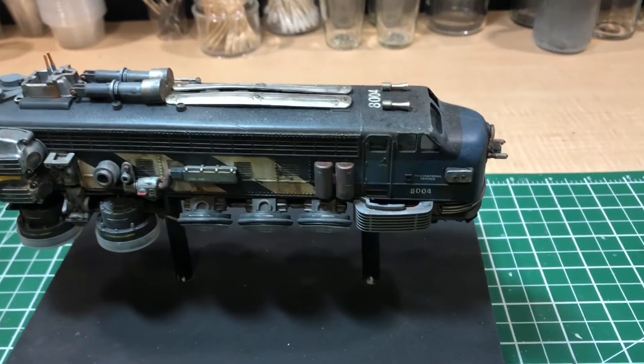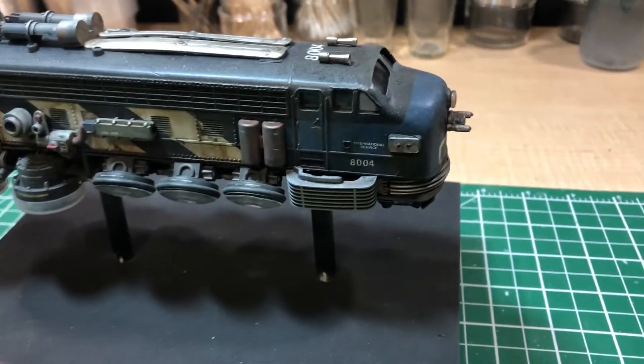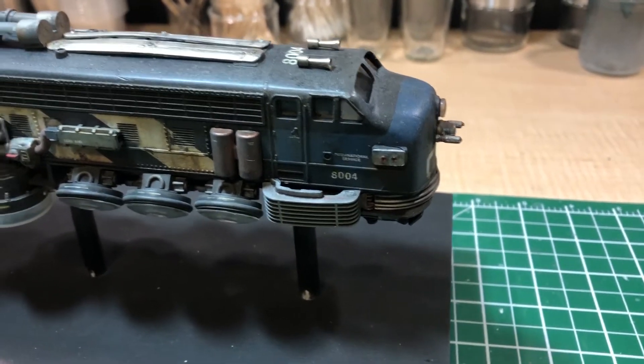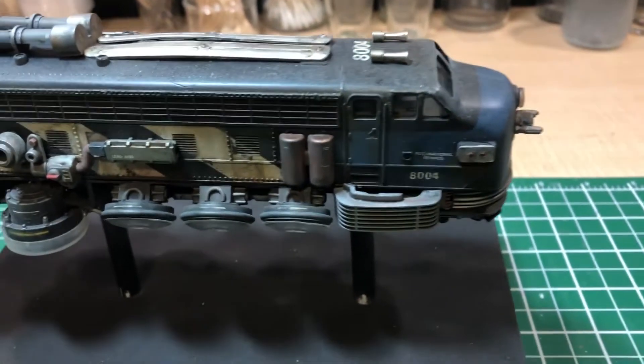That's it, guys. I hope you like that — it was a good project for me. It taught me a lot about lighting, and it was my first scratch build. I should probably talk about what these parts are.